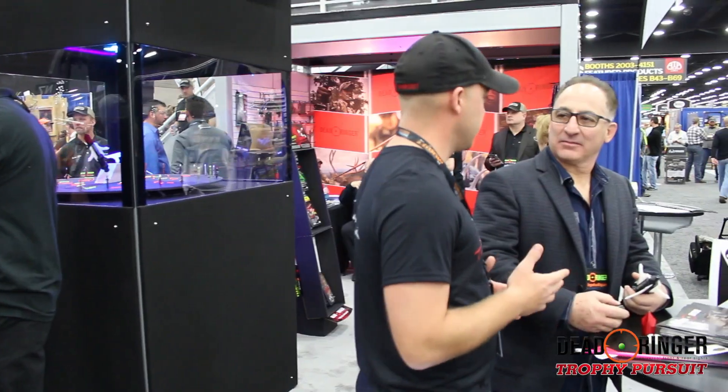Alright, we're at the 2016 ATA Show with Mike from Dead Ringer. He's got two great new broadheads out he's going to tell you a little bit about. Go ahead and explain to the viewers what we've got going on.